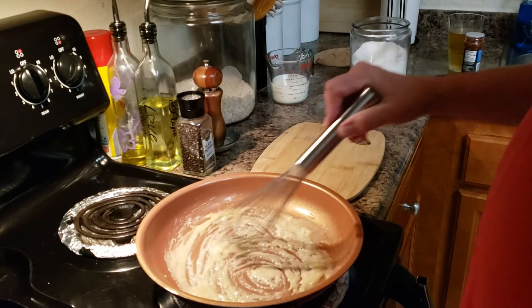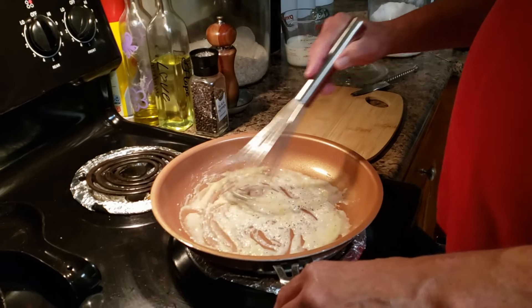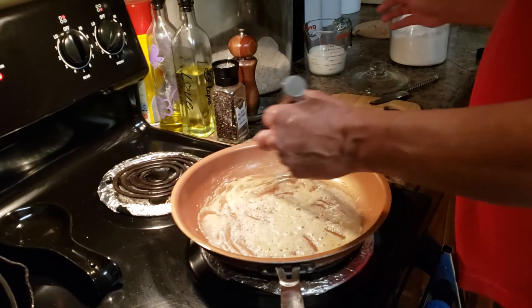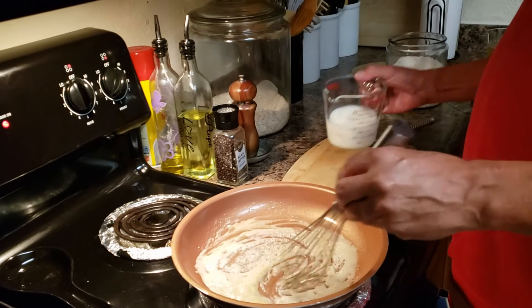So this is how a roux works. Basically, a roux is cooking out the flour with the fat that you've chosen. Butter is best — again, don't put margarine in it because it just doesn't work right. Okay, it's almost ready.